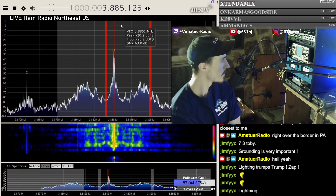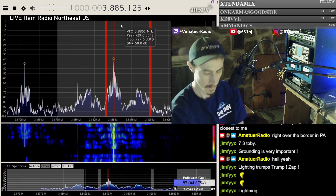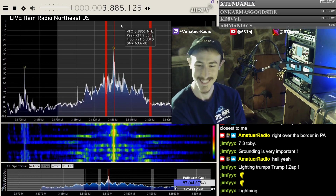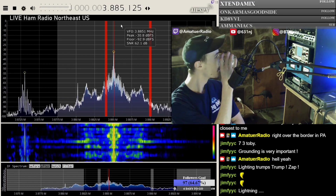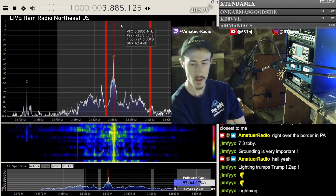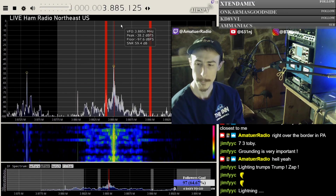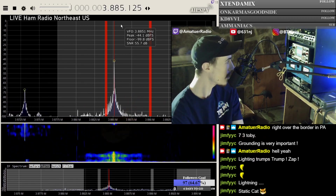The thing with sharp points is a product called a static cat. Broadcasters with tall towers buy these things called static cats. They're usually like a steel ball with a lot of metal points on it, mounted at the top of the tower. What it's designed to do is act as multiple corona points for discharging static buildup between the atmosphere - like clouds blowing by the top of the tower - and the ground. Apparently, they work.